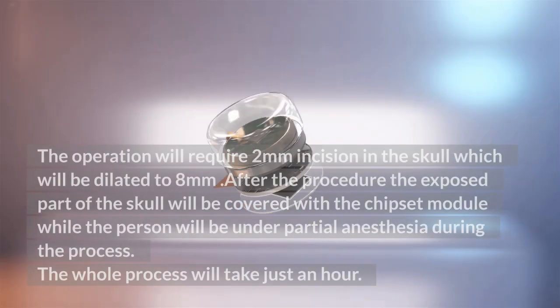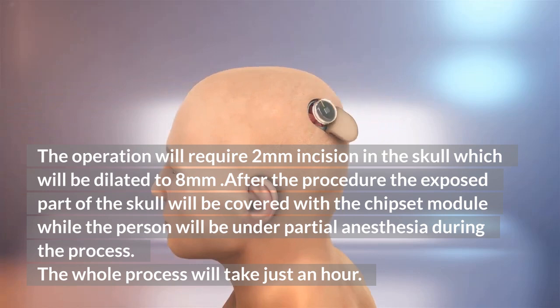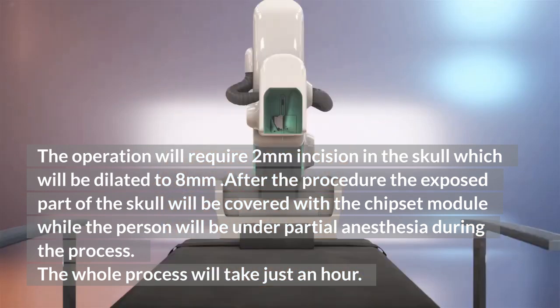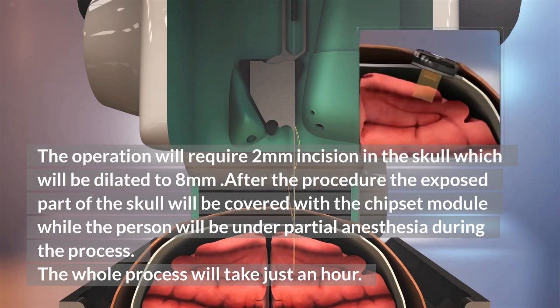The operation will require a 2mm incision in the skull which will be dilated to 8mm. After the procedure, the exposed part of the skull will be covered with a chipset module, while the person will be under partial anesthesia during the process. The whole process will take just an hour.